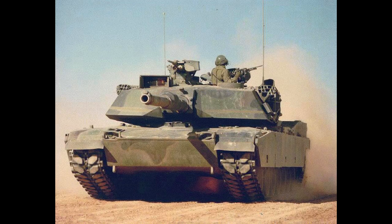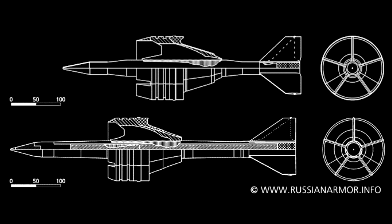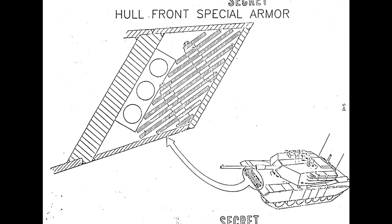The M1A1 then came along and fixed the firepower issue by introducing the 120mm gun. However, the Soviets had developed new monobug projectiles that could affect even the improved armor. So in 1989, the M1A1HA came out with depleted uranium added to the turret armor composition. But the hull received no upgrades whatsoever — it was still the same as on the original M1.